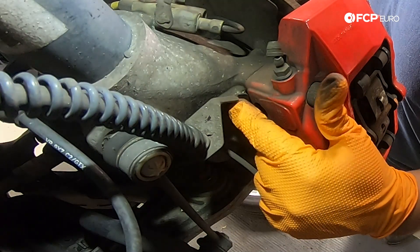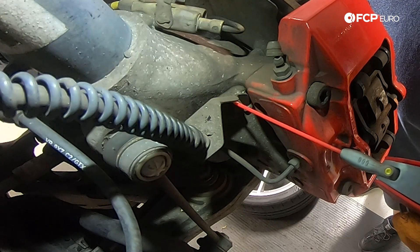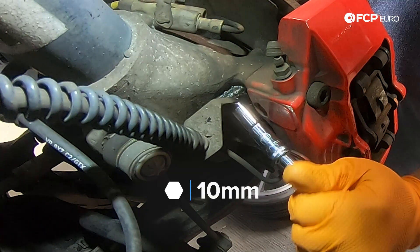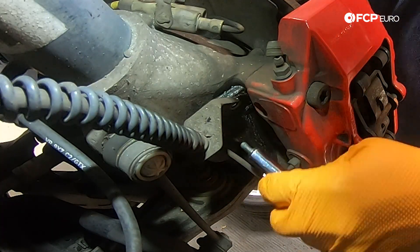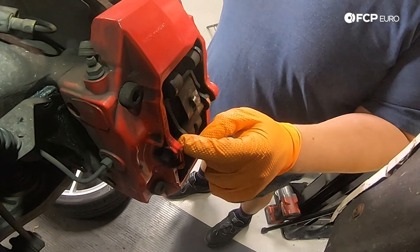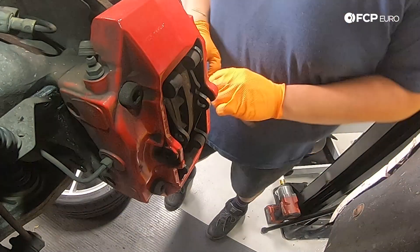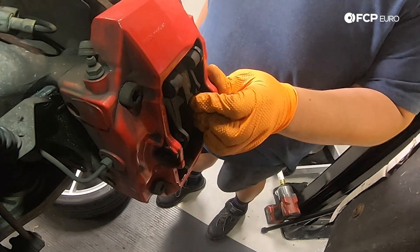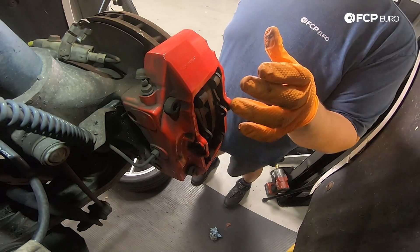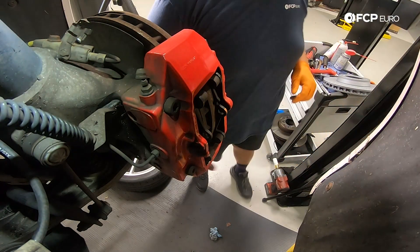Before we forget, there's a 10mm bolt back here that holds our brake line in place. I'm going to give it a spritz of penetrant and let that sit for a second. To get that bolt out I'm using a 10mm socket with my 3/8 wrench. With both of those things undone we can now focus on removing our brake pads. We have our cotter pin out already, so I'm going to take a small punch and hammer and just punch the pin through, then work on getting these pads out.